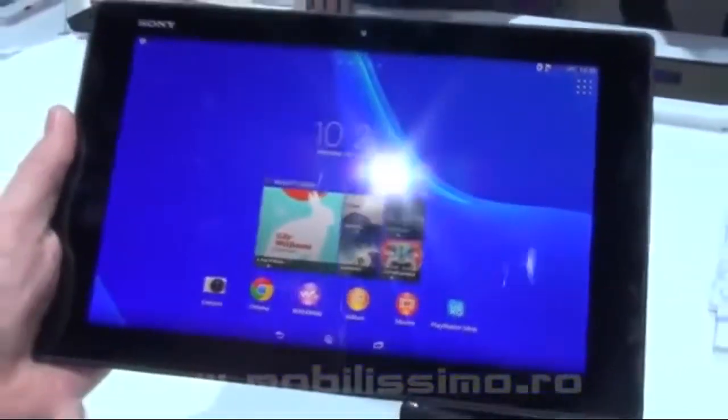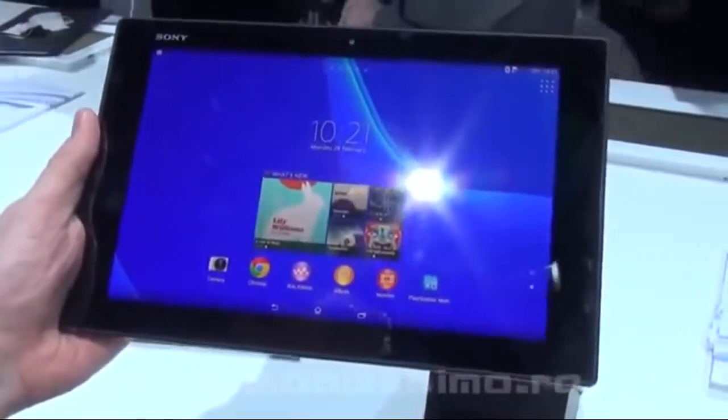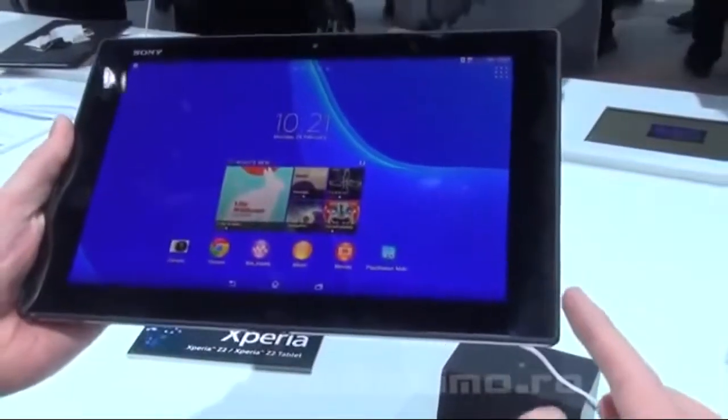It's Tri-Luminous with X-Reality for Mobile. Essentially, we added two phosphor colors — red and green — to give you more colors and more contrast. Viewing angles are also much improved because we use an IPS display.